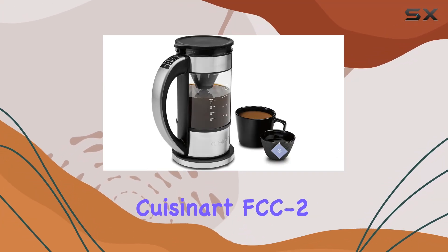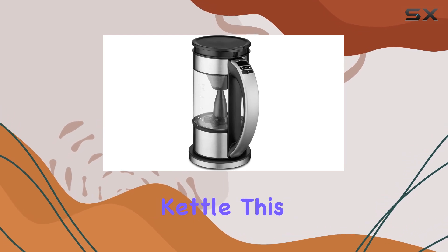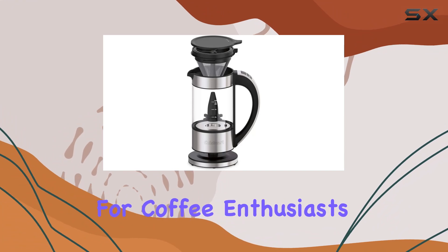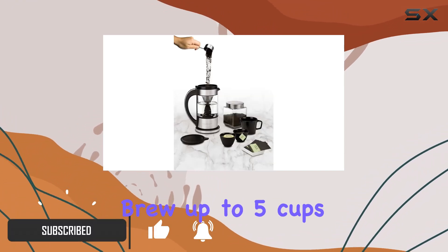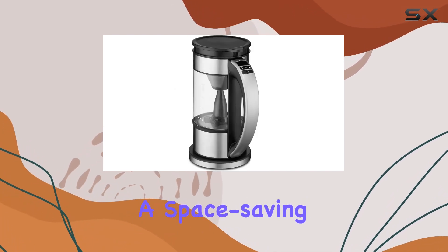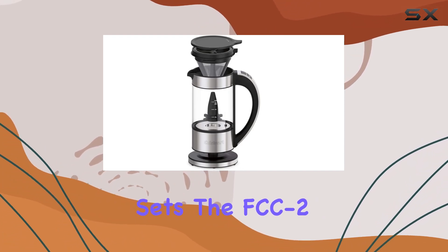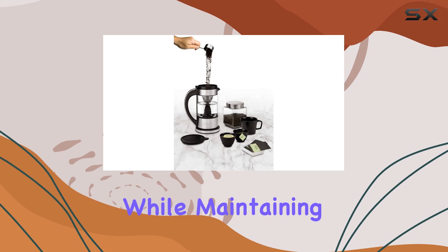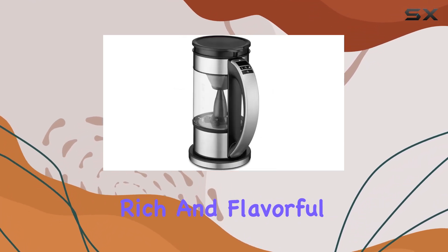Welcome to our review of the Cuisinart FCC2 programmable 5-cup percolator and electric kettle. This sleek black multi-beverage system offers a versatile brewing experience for coffee enthusiasts and tea lovers alike. With the capacity to brew up to 5 cups of coffee or function as a 1-liter electric kettle, it's a space-saving solution for your kitchen countertop. What sets the FCC2 apart is its unique brewing system, which circulates water from the bottom while maintaining a constant temperature, ensuring optimal extraction for rich and flavorful beverages.